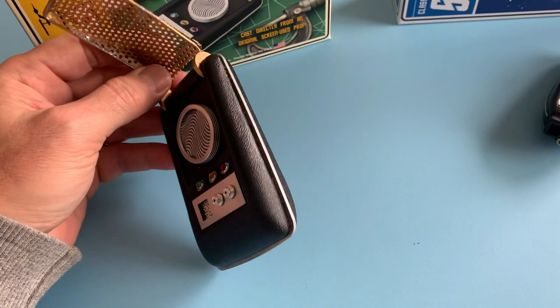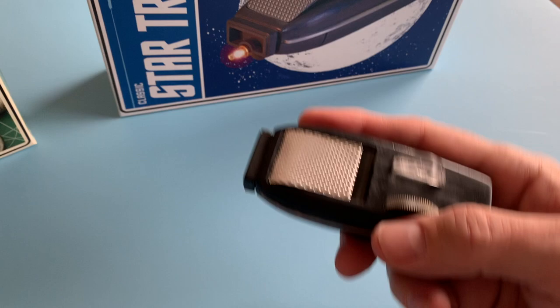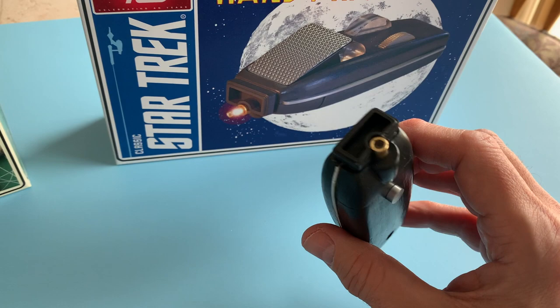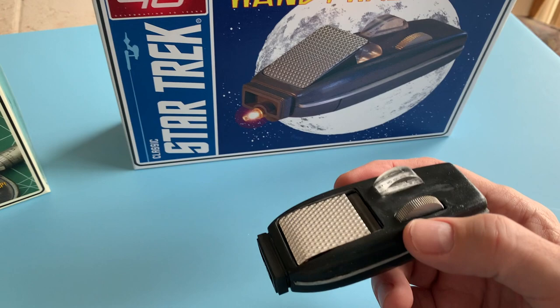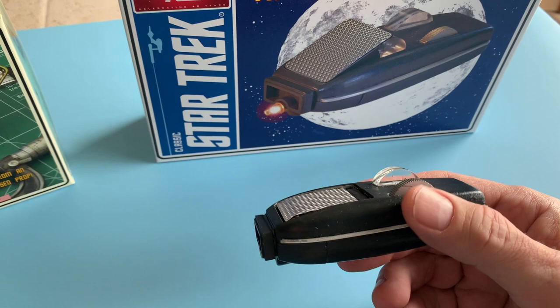So that's the communicator. The phaser was more of a challenge because there's an intricate light circuit that makes you appreciate what the guys did back in the sixties. I wanted to make it look like a functioning prop — if you've seen the props, they're beat up, they're really junk to be honest. They would never pass muster at any model shows. And since these are for me, I wanted to replicate that.